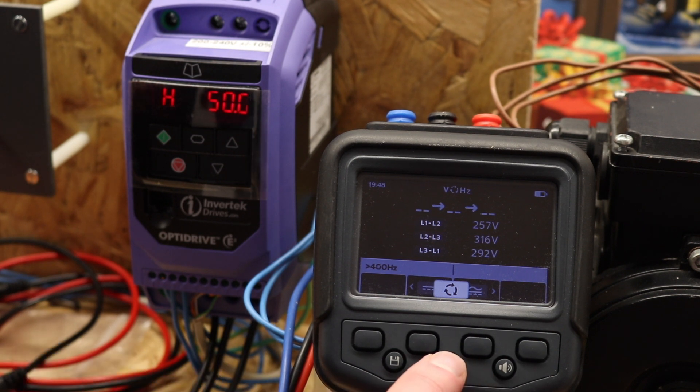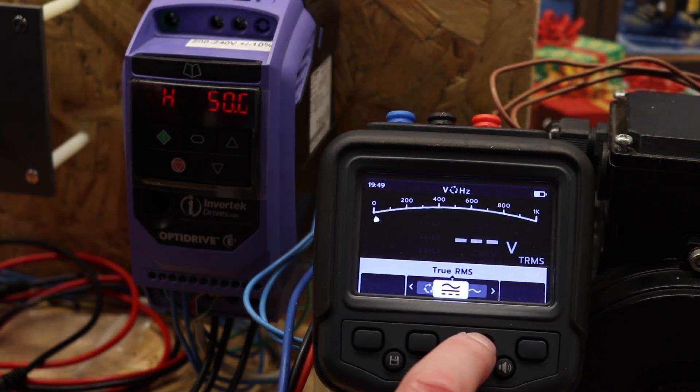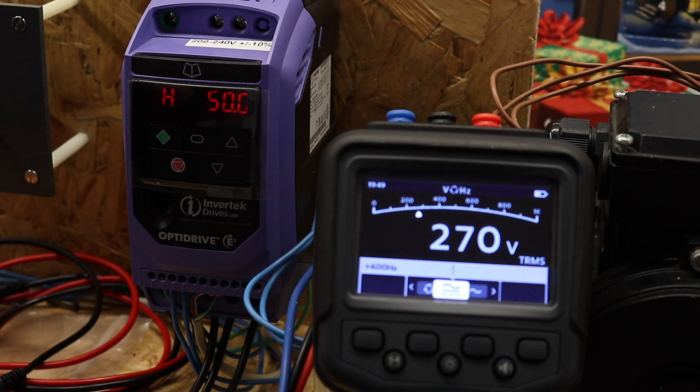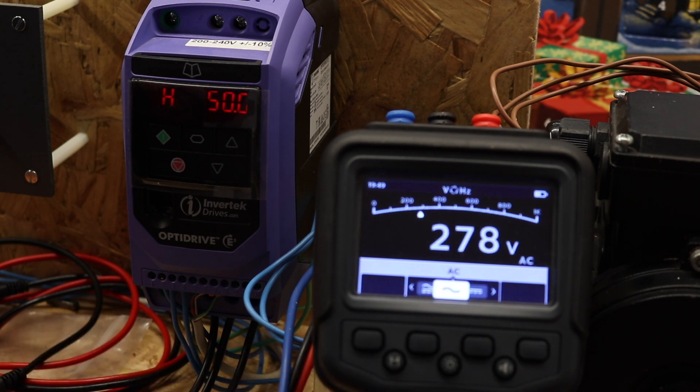What you see here is the instrument on three-phase mode — you can see it's quite erratic. If I switch this to AC-DC mode, you can see it now becomes a little bit more stable. The frequency is still over 400 Hz and the voltage reading is bad, but it is a little bit more stable than previously on three-phase mode. Similar operation on just standard AC mode as well.